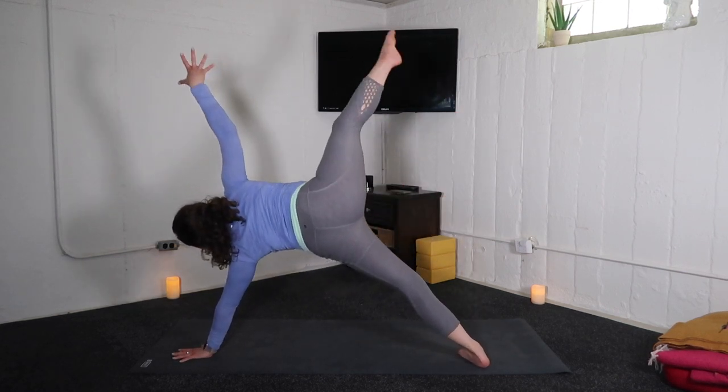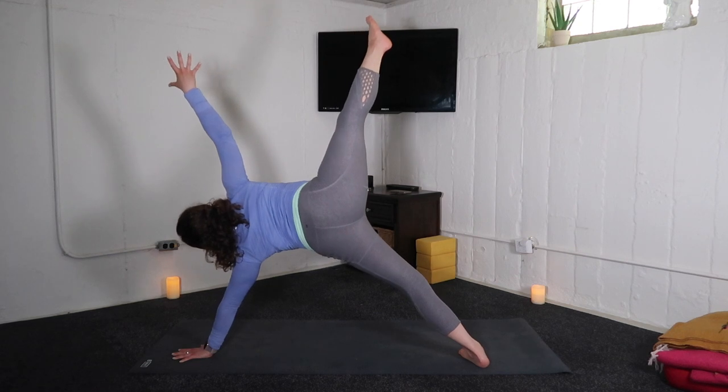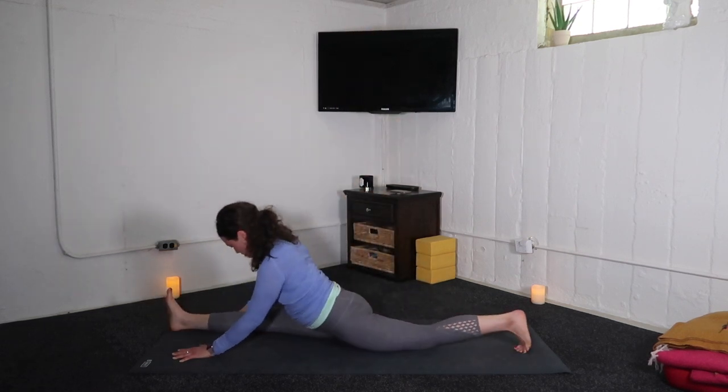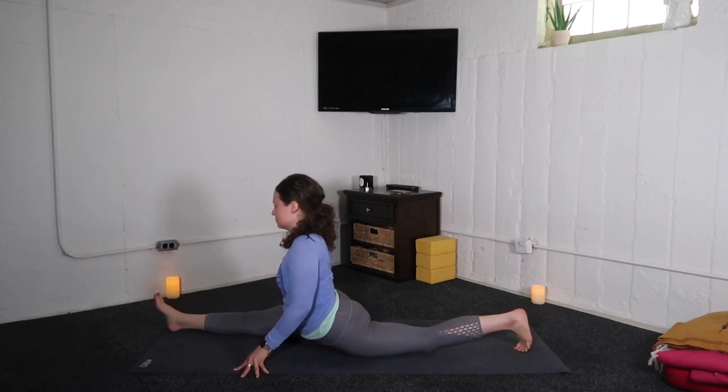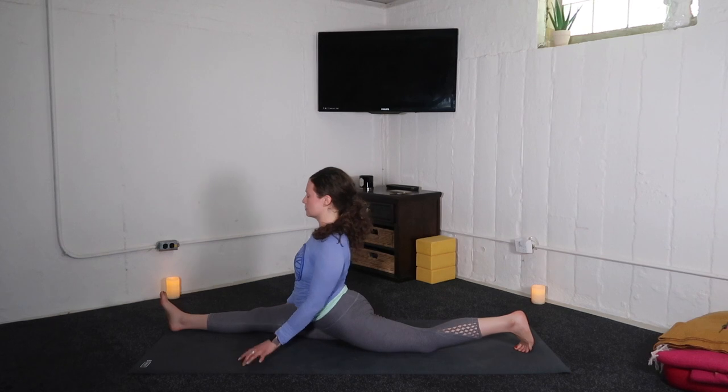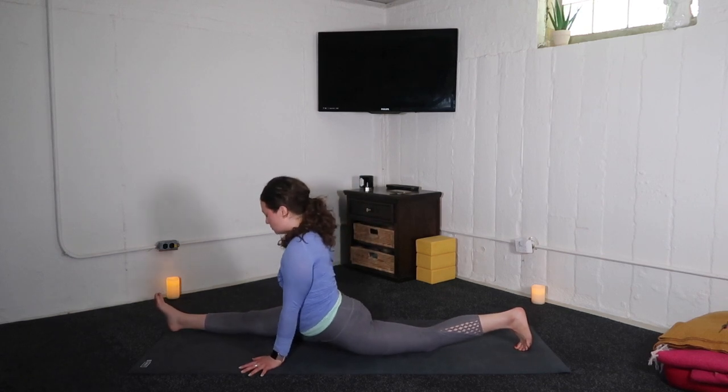Inhale, vasisthasana — side plank. Your favorite expression. Exhale to splits — sweep your right leg forward, left leg back. If this is too much, please modify. Take another round of your half split expression.